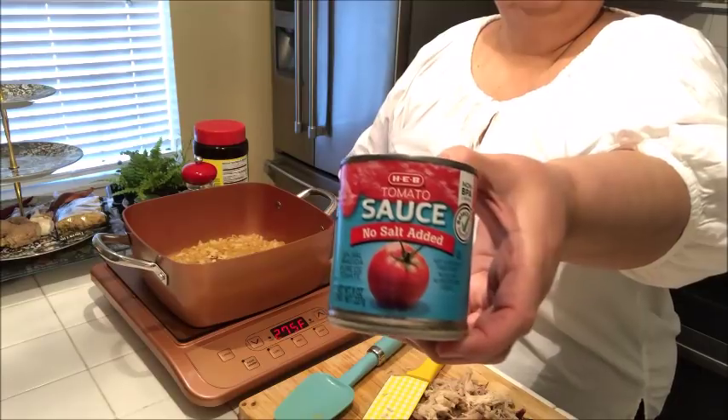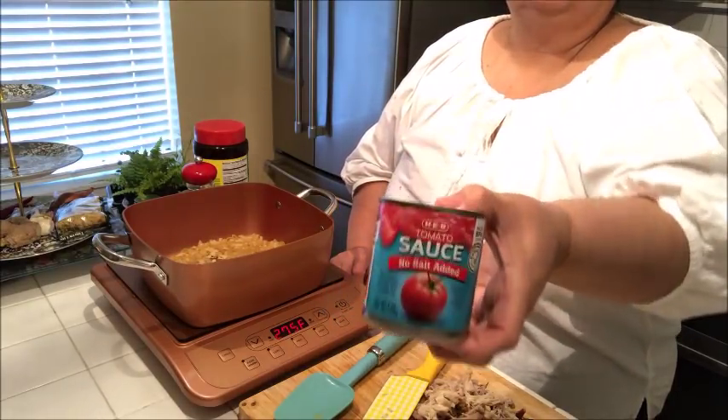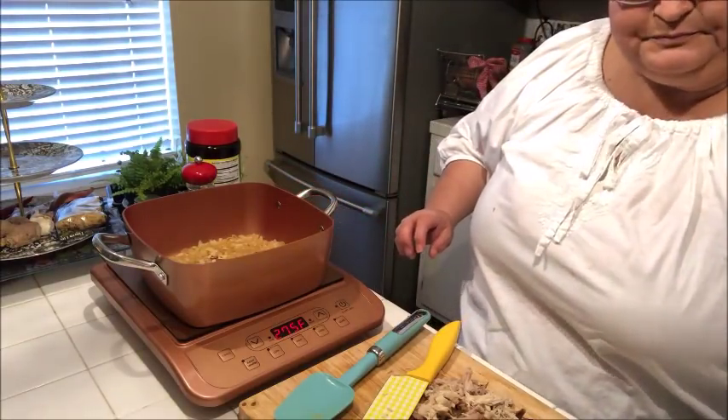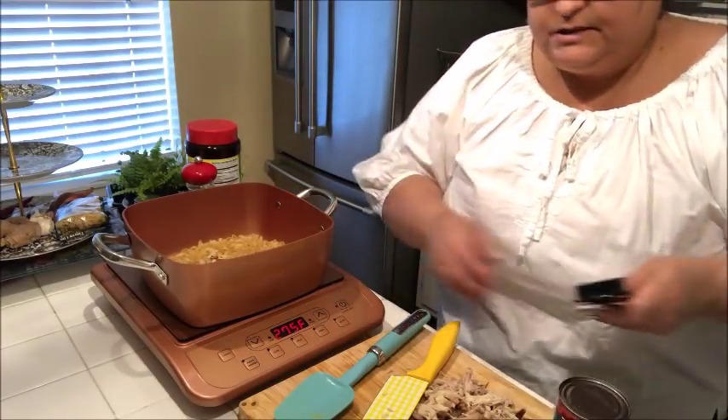I also have a little can of tomato sauce with no salt added, so I definitely don't need my salt. Let me go ahead and open that can of tomato sauce while I'm toasting this up — let's see if this new can opener will work.